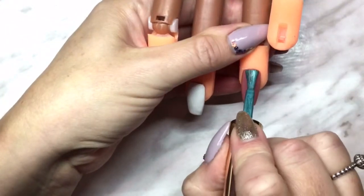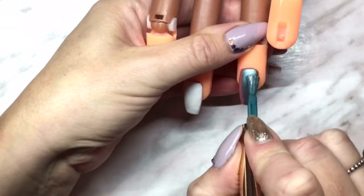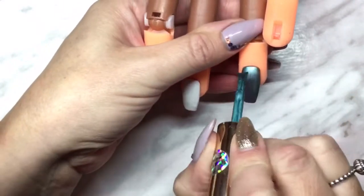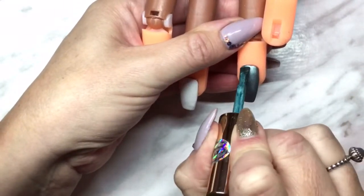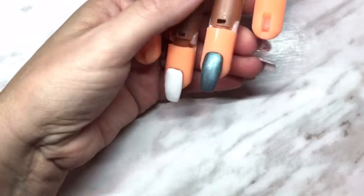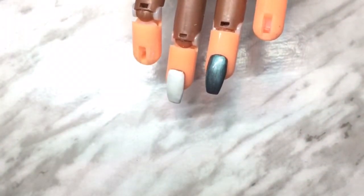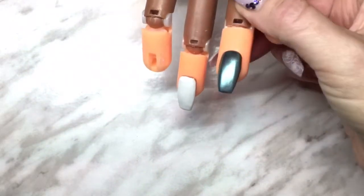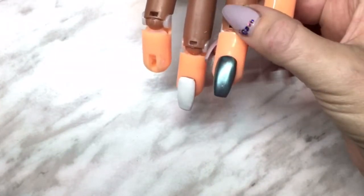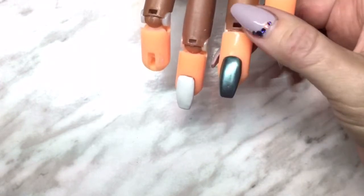What you want to do is use nice long strokes and apply it very thinly. It almost acts like a varnish — it will actually dry on its own. I recommend letting it sit for a couple of minutes, or even three minutes if you have the time. You can see here as it sits how it's darkening. You still want to put it in the UV/LED light, and once I'm happy with it drying — you can see it's very dry and turning very metallic — we're going to put it in the light for 60 seconds.